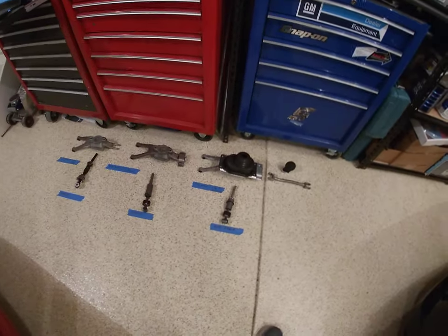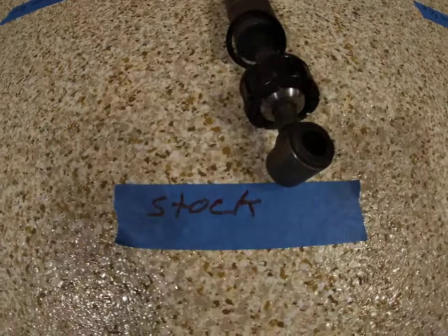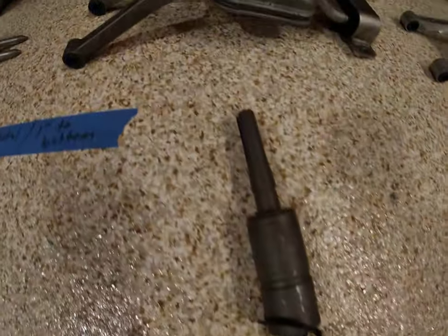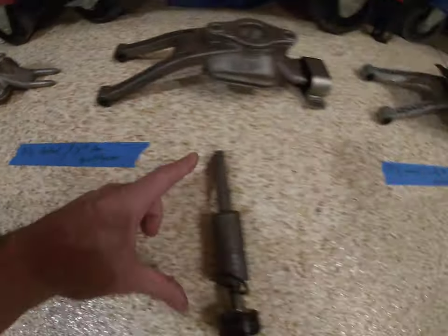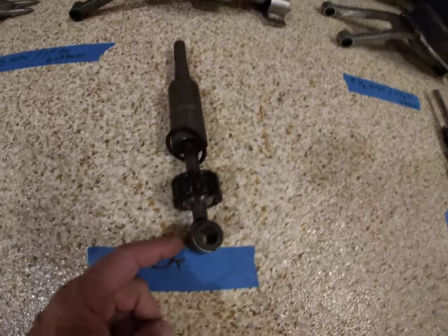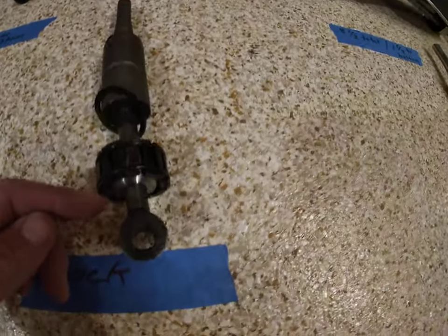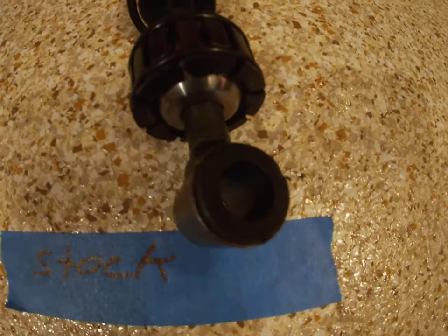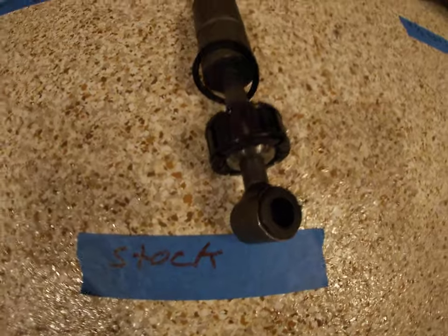I'm going to give you a lot of information in this video on how to make a good choice. We'll start with the stock shifter — this is the one I took out of my orange car. The overall length is eight and a half inches, from the top to the centerline of where the clevis pin would be. The other measurement is one inch, from the retainer plate to the centerline of the clevis pin hole.